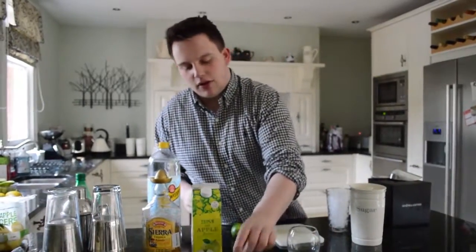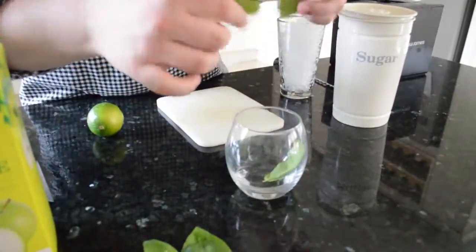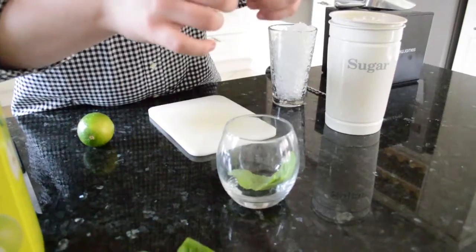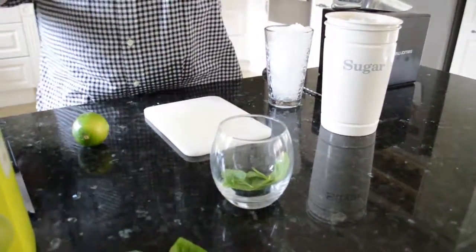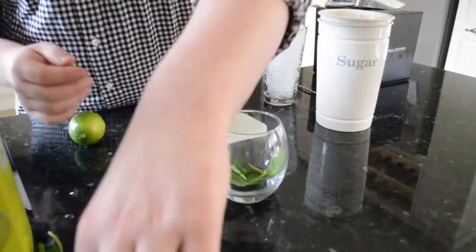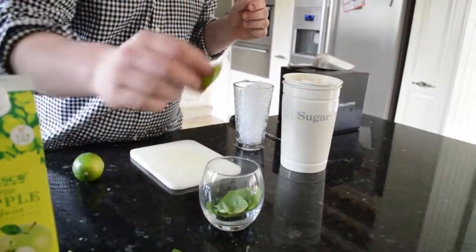So the first thing we're going to do, similar to the mojito, we're going to start by adding some mint leaves. We don't want as many as the mojito — we want about four or five — because we've got more ingredients to add. The next ingredient we're going to add is basil. Put in about five or six of them.